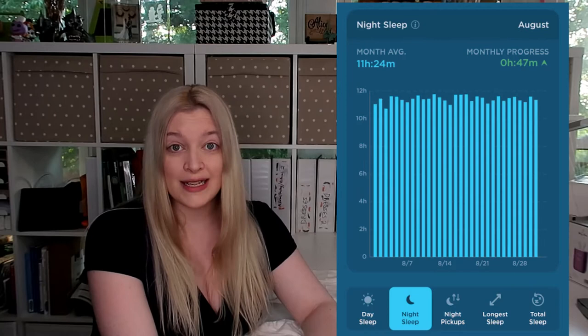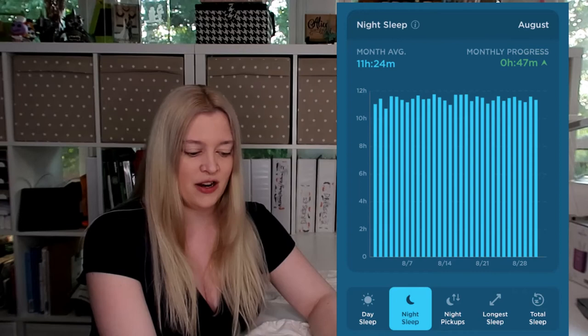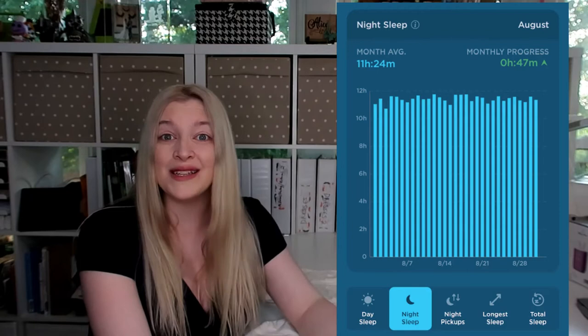The last month of data I have is when she was five months old, because right at the end of five months is when we transitioned her over to her own crib in her room. Just before that transition, the monthly average was eleven hours and twenty-four minutes of sleep, with a longest sleep time of seven hours and fifty minutes. Towards the end of that month is when we were doing weaning mode — you'll notice the graph is still pretty high every night. She really didn't lose much sleep during weaning mode, which made the transition not too bad for her.